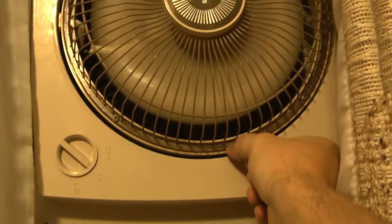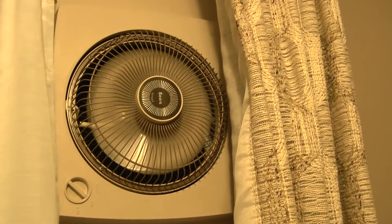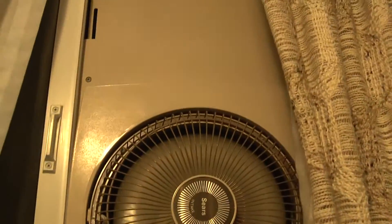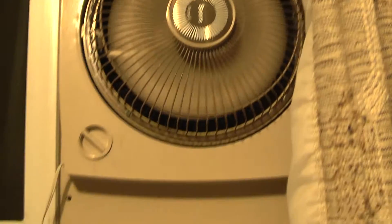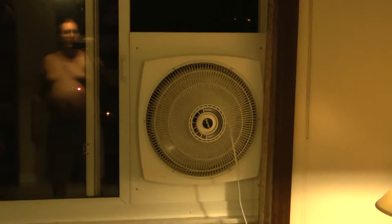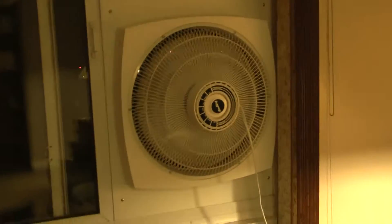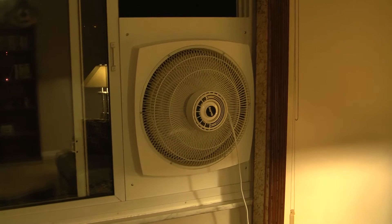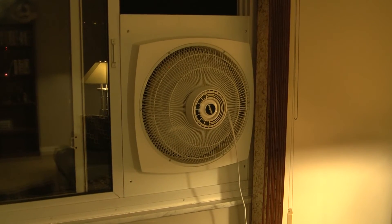I always liked these Lasko fans from the 80s. Now keep in mind, look at the shape — how the frame looks, the plastic frame. Other than this one being white, it's almost the same thing. This is a 16-inch Lasko Air King. That's modern and that's electrically reversible.